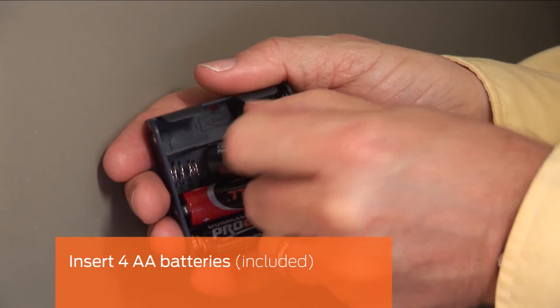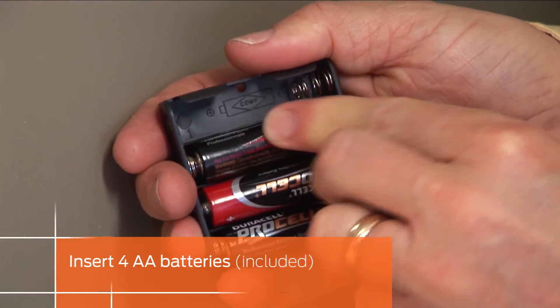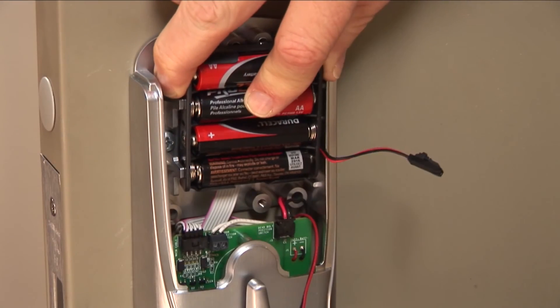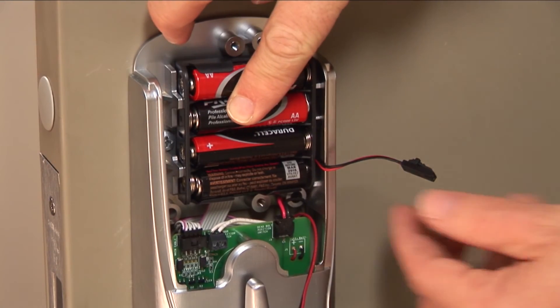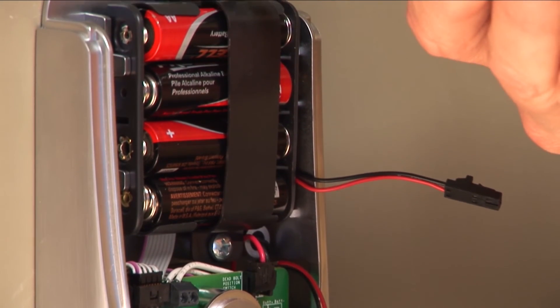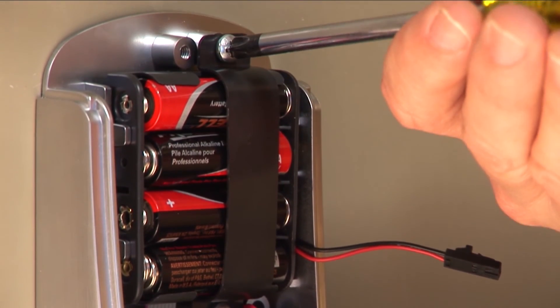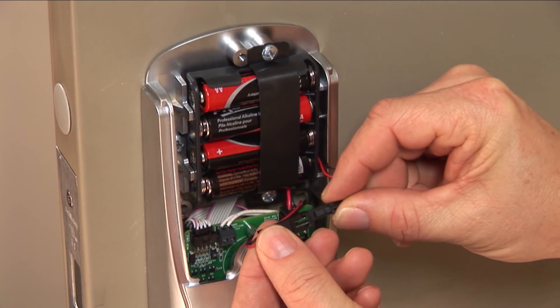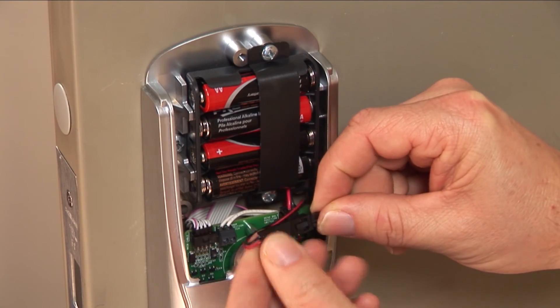Insert the four AA batteries into the battery holder, noting proper polarity as shown. Install the battery holder into the assembly with the cable pointing to the right. Place the battery strap over the holder and install the screws on the top and bottom. Connect the battery plug and tuck the wires carefully below the battery holder.